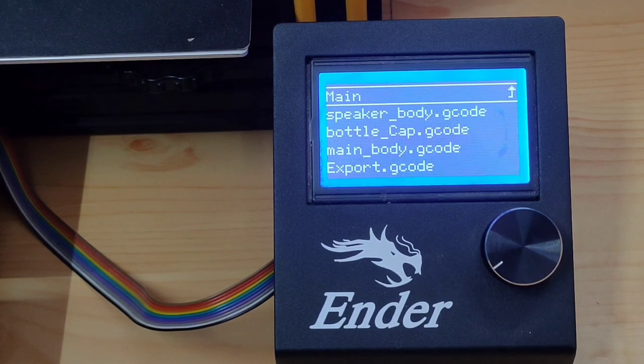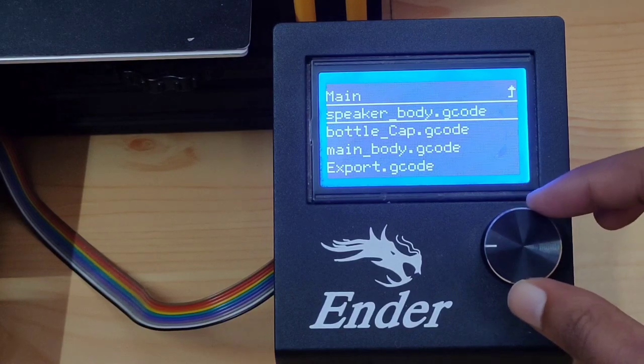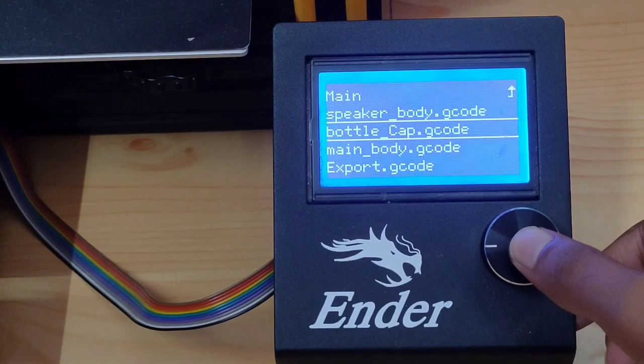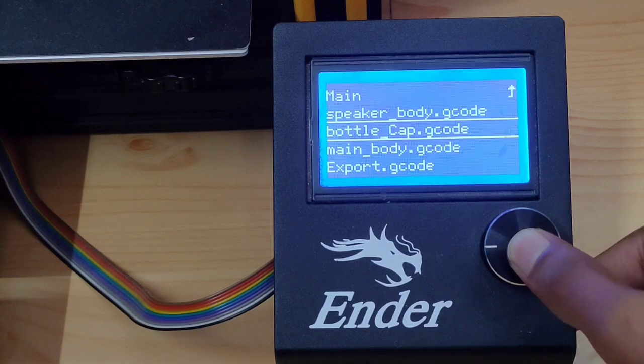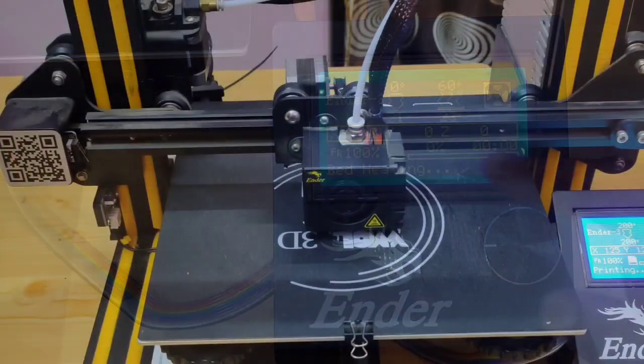After going to 'Print from TF', select your design, press the OK button, and your printer will start.